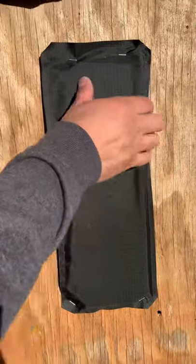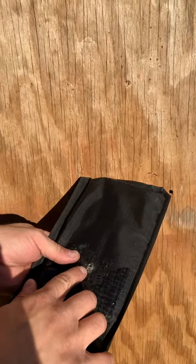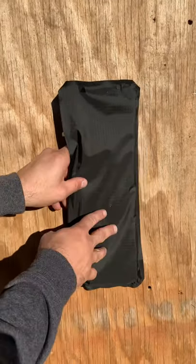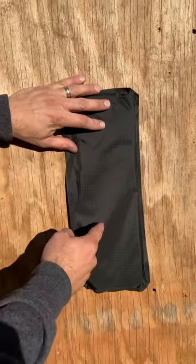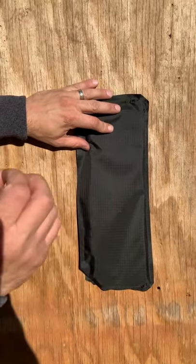Here is our entrance hole right here, and it punched clean through. That is crazy. This type of armor has stopped 9mm, .45, and everything like that, and the 4.6 punched right through it. That shows you how quick and fast that round is.